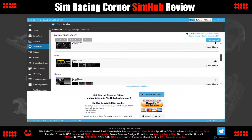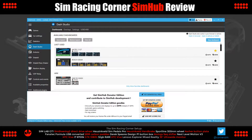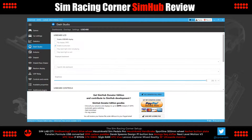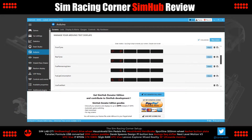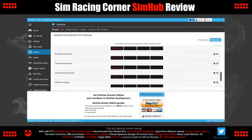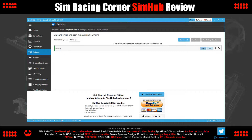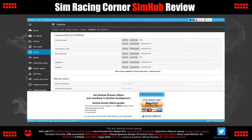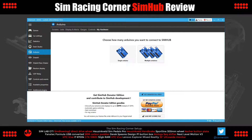Dash Studio — this is where we access SimHub's virtual dashboards. Dashboards can be viewed on different screens and devices and includes a full-featured virtual dashboard design studio. Arduino — this is where we get into the more complex uses of SimHub. With an Arduino, SimHub can work with real analog gauges, LEDs, matrix displays, even fans for simulating wind.